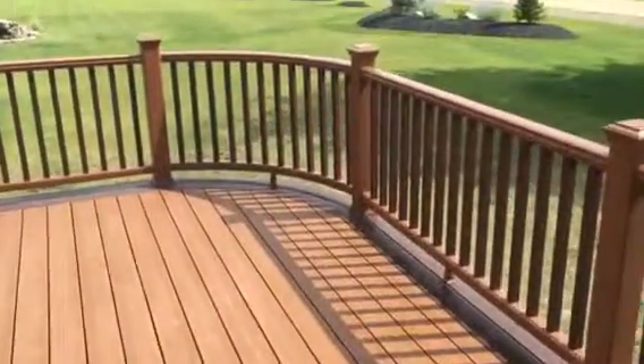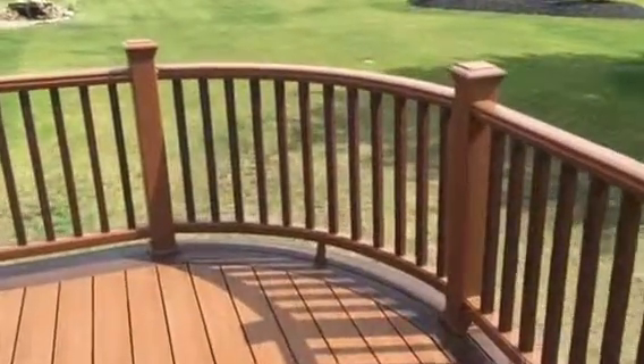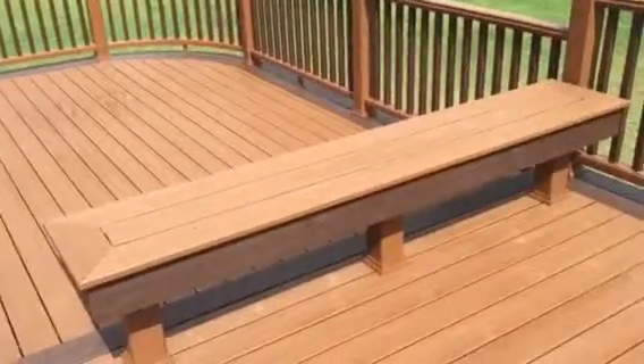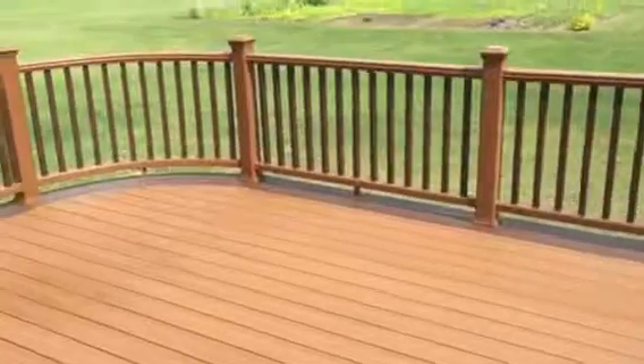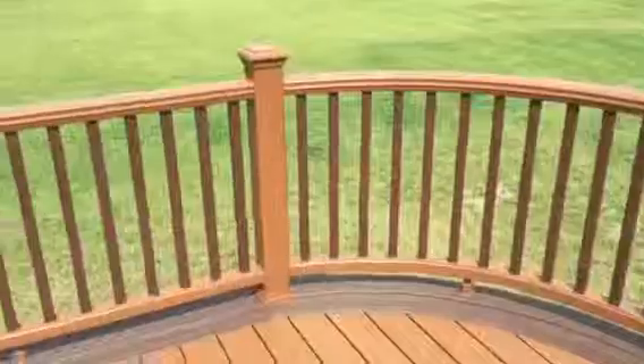We've curved the two outside corners of the deck — custom curved border, custom curved railing. Here we come to another bench and then another elevation change, again bordered by Vintage Lantern. Here's where the other curve was built into the deck — all custom done.